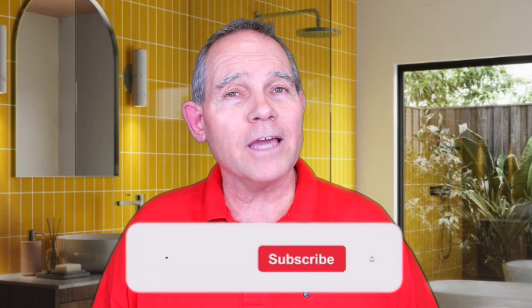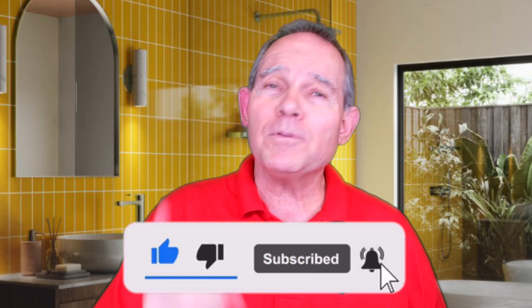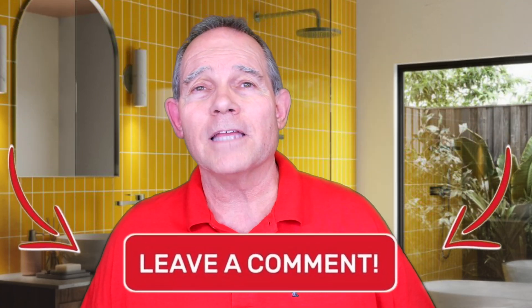Welcome everyone to Serving Up Plumbing with David Butler. Today we're talking tankless again — specifically manometers: what we use them for, what they tell us, and all these sorts of things. But first, make sure and hit that subscribe button, give me a thumbs up if you like this video, and please let me know your comments or what you'd like to see in the future. Alright, let's talk about manometers.